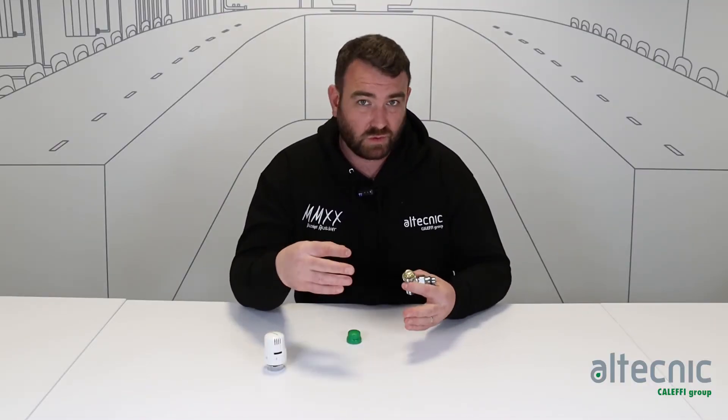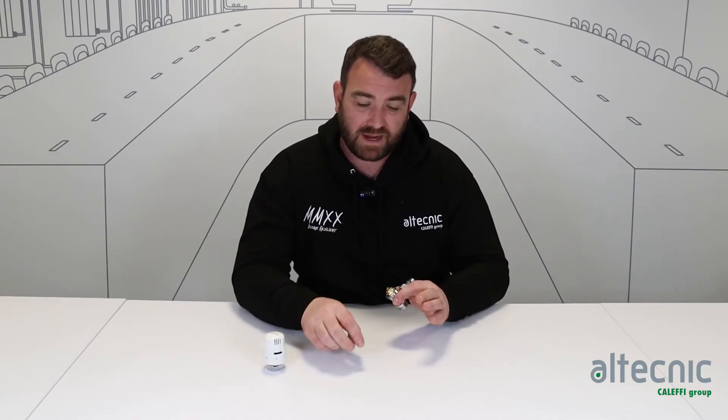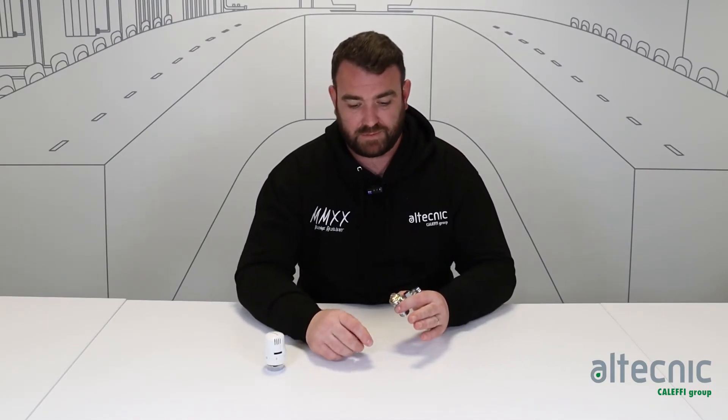Now they come in various sizes: we've got an ultra low flow, a low flow, a normal flow, and a high flow. So depending on what range you need, there is a valve for every application.